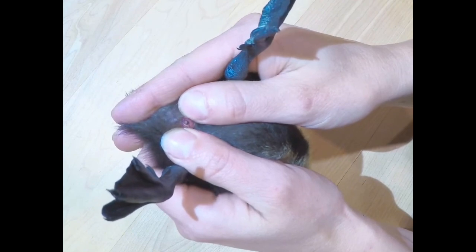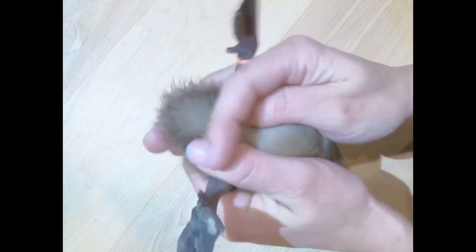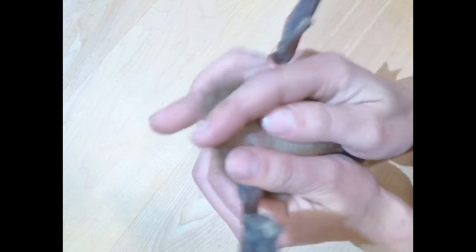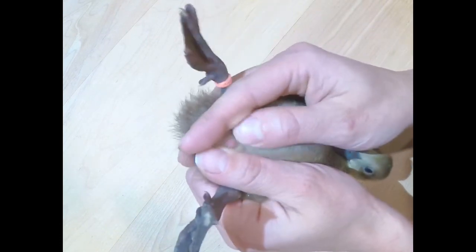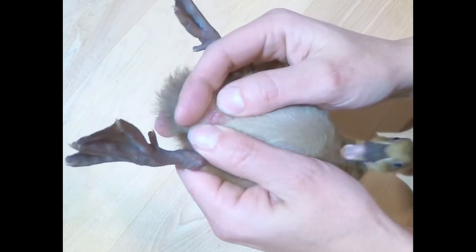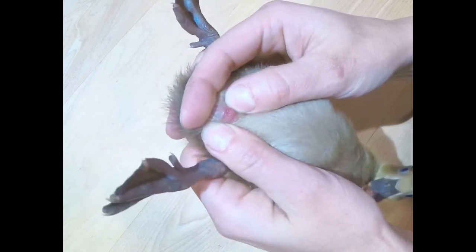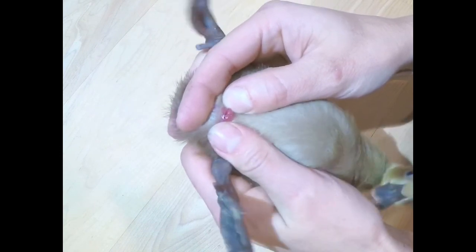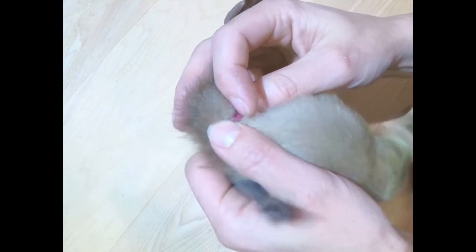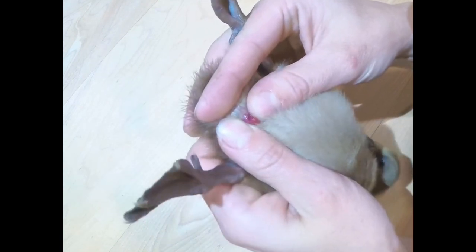Now I already know this is a girl because I've already sexed them, but again — finger right here underneath the tail, kind of support it, spread, and you see it: there is no little maggot. You can see her little spot right there — that is where the penis enters, and the top spot is where her poop comes out.